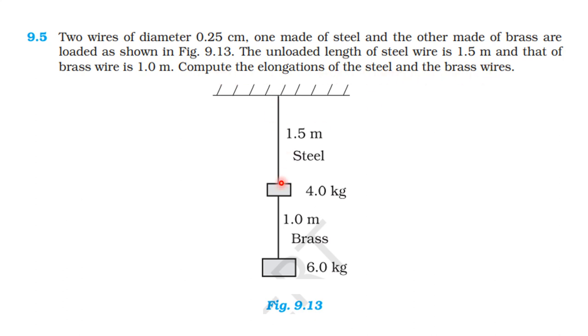The steel wire length is 1.5 meter and brass wire length is 1 meter. The steel wire is 1.5 meter and the 4 kilogram block is connected. The brass wire is 1 meter connected. The 6 kilogram is connected. So if you want the elongation produced in the steel wire and elongation produced in the brass wire.